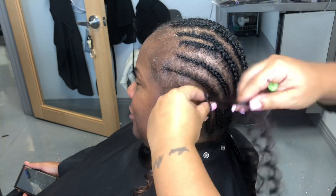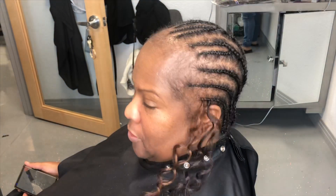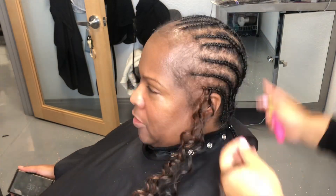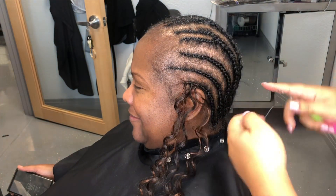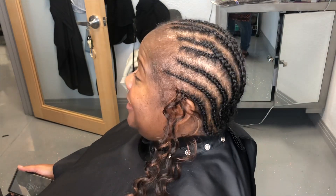The process for installing this hair is I'm mixing both of the different curls together, putting them in one by one, separate, with both bundles next to each other. I like this hair — it is so soft and so bouncy. My client has never had crochet before, so this is her first time.